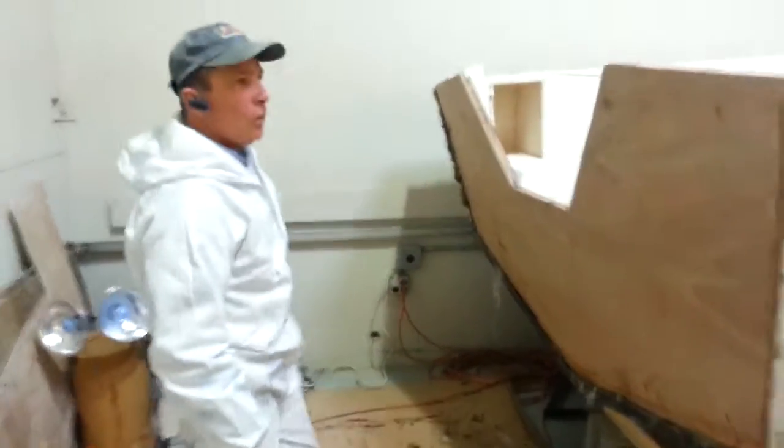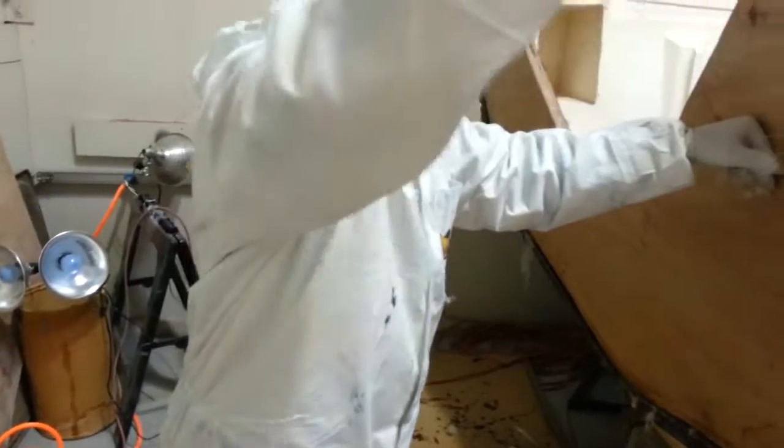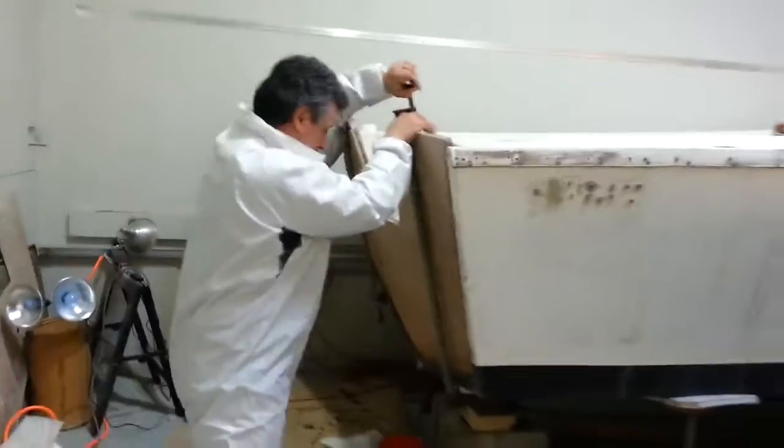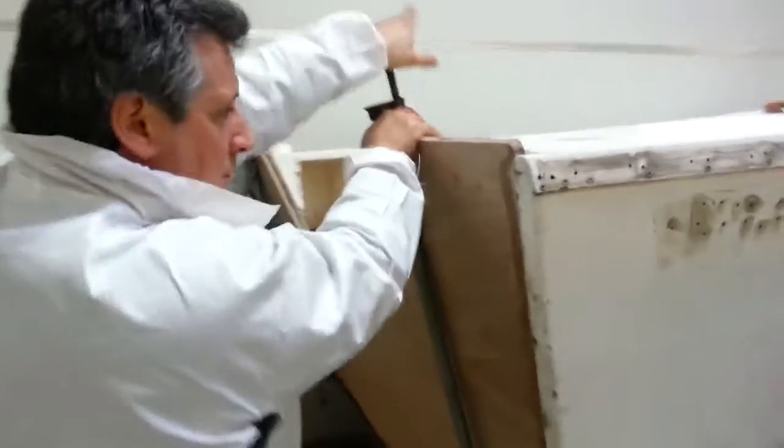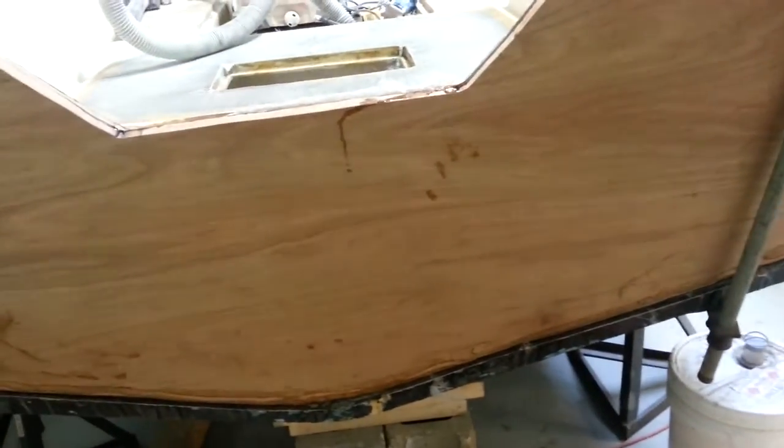The big squeeze is on, huh Dave? The big squeeze. You think it's going to go? There's all the bonding paste squishing out. What do you want me to do here?